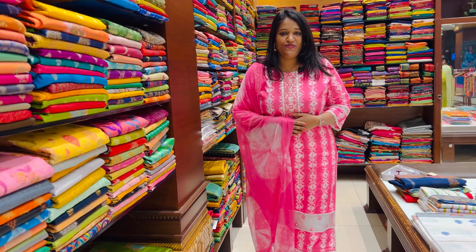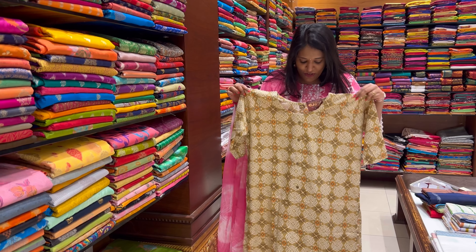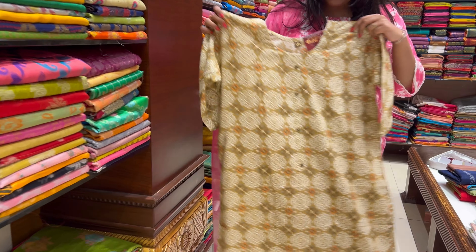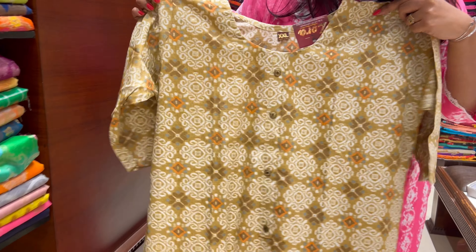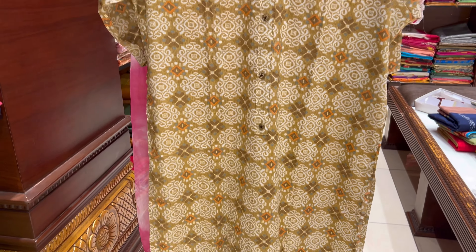The next color combination is the yellow color combination, with white color combination. This is the 3-piece set with pants at 700 rupees.